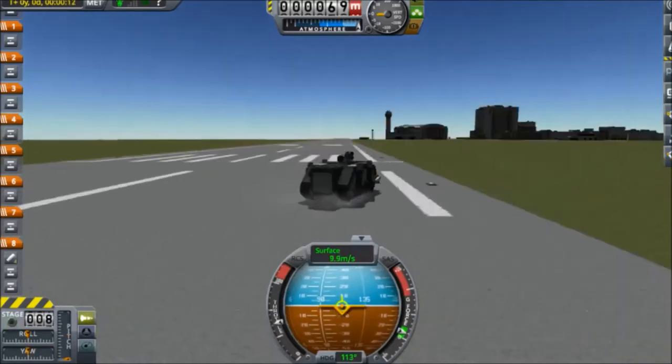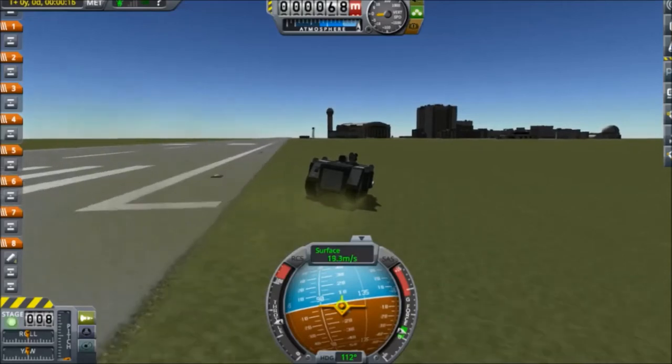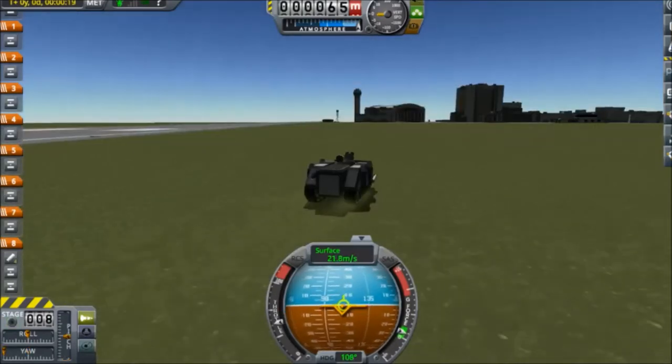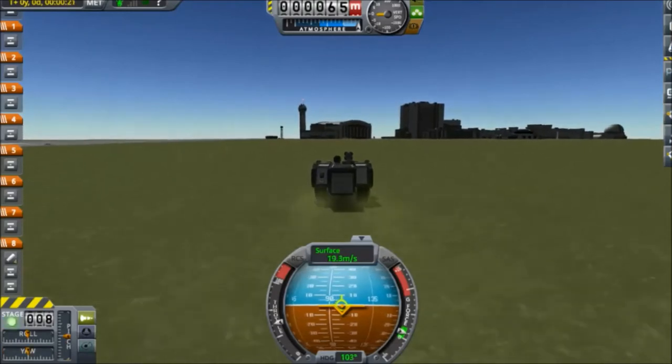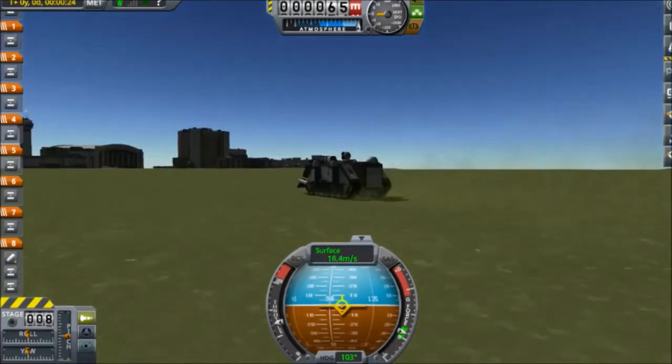The cool thing about Warhammer 40,000 is that the siege and artillery pieces that they have can actually be recreated within Kerbal Space Program. I did that with my Bombard, but that was kind of a cheat. I basically just kind of used an empty shell, and I used the Davy Crockett in order to kind of provide the explosive payload.